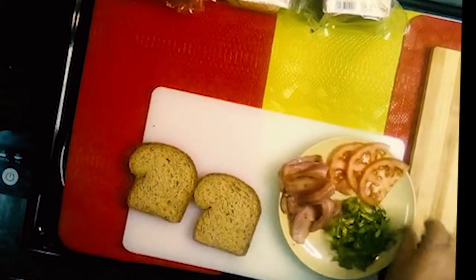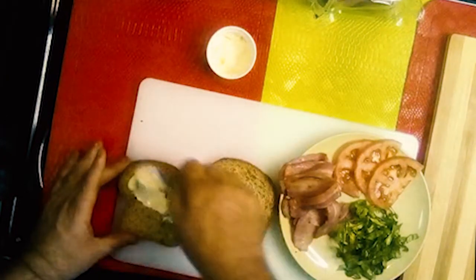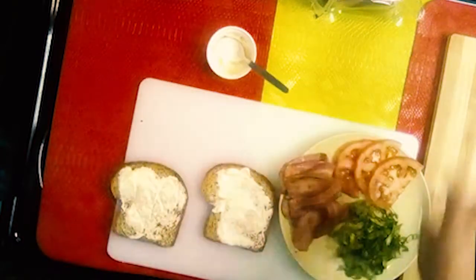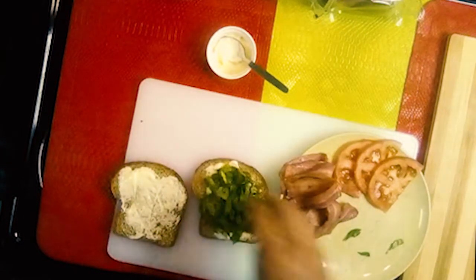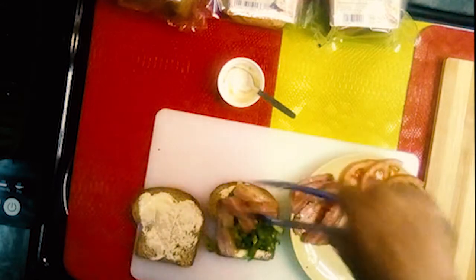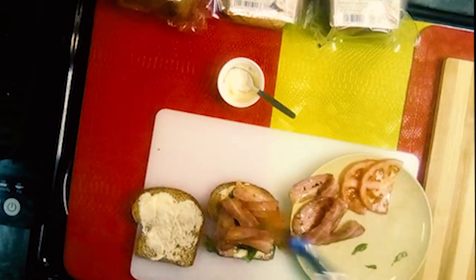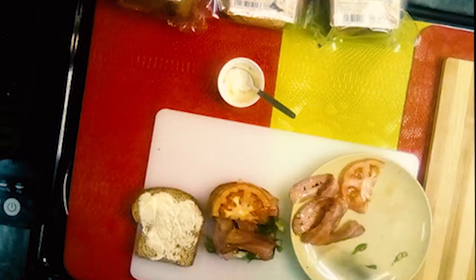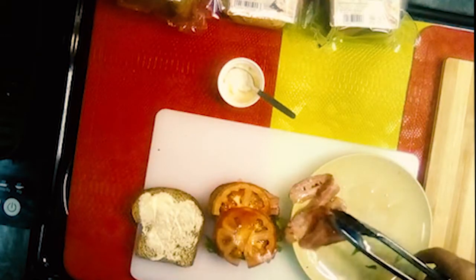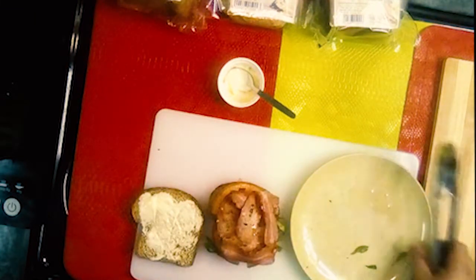Then we're going to put some mayo on that. We're going to put our lettuce first, our bacon on top of that. After that we're going to put our tomatoes, and again with a layer of bacon. Put the top slice on.